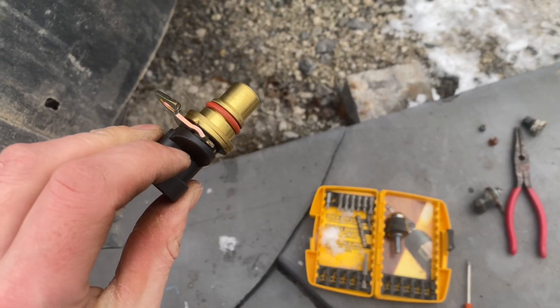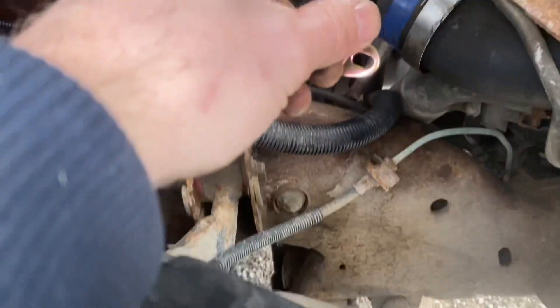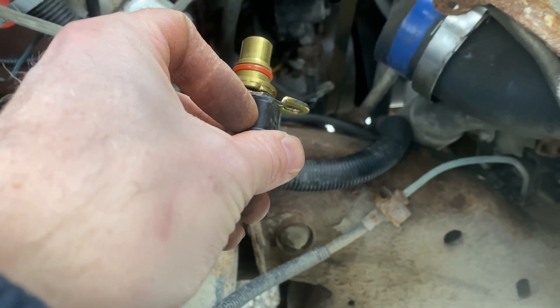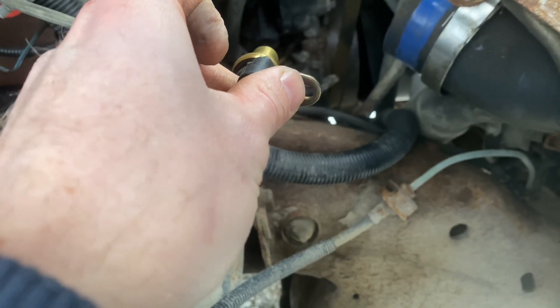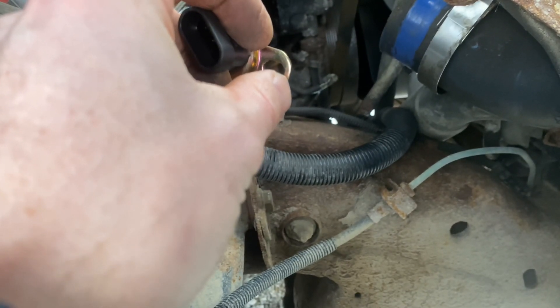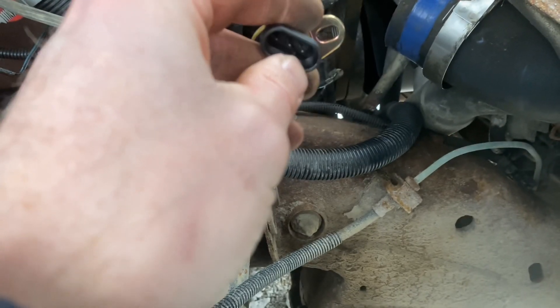Now for the install — super simple. This will just go in this direction. Always put a little oil on your o-rings. It will go in roughly like this, and you just match up the hole with the 10mm bolt here, tighten it down, and plug the connector back in.